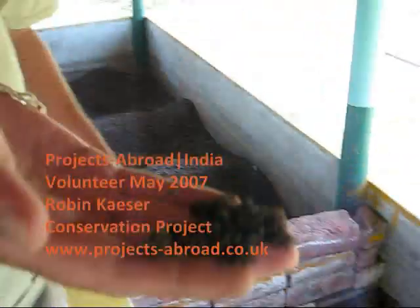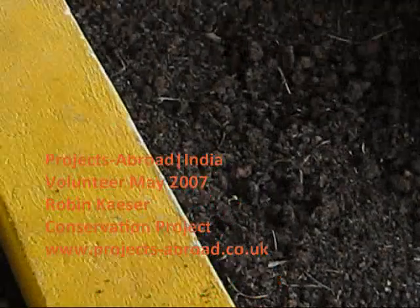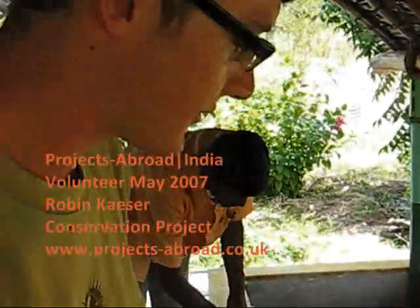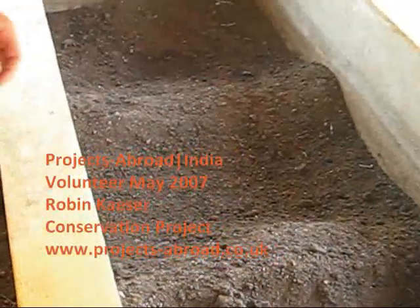Here we have the first cases of the worms — the droppings — which is basically what we sell in the end. This is the first stage, and this is a more advanced stage here. Here we have a lot of worms.